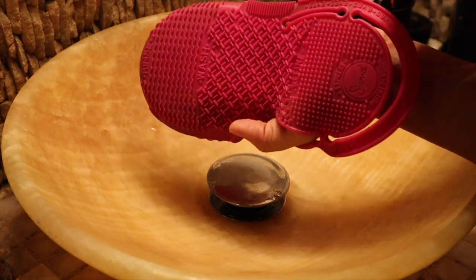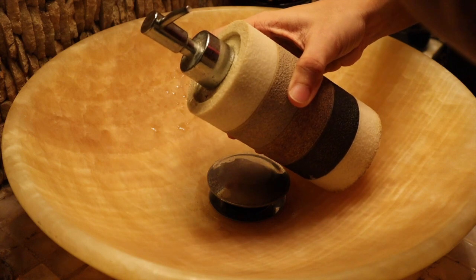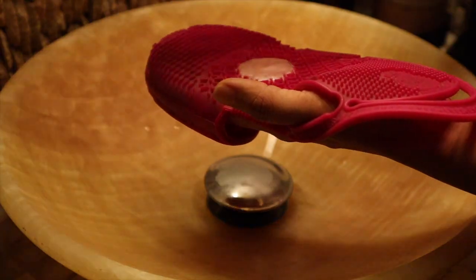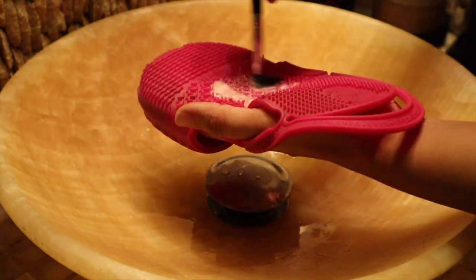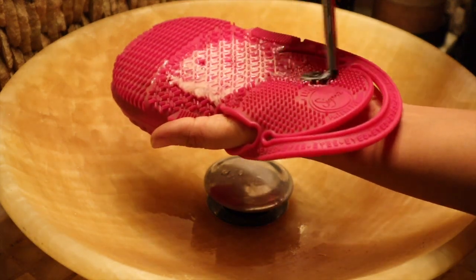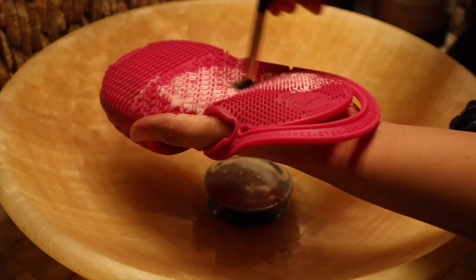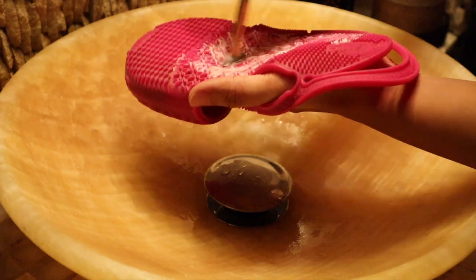I normally start with eye brushes. What you are watching is actually my hand wash — you can use any hand wash. A lot of people use Johnson's baby shampoo but I will not recommend that because they don't clean brushes well. I've wet my bristles under running water and then swirled the brush on the glove, which gives a really deep cleaning.